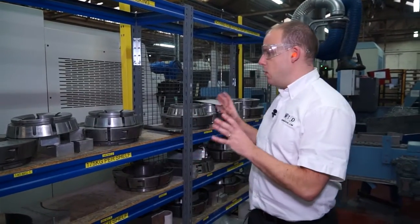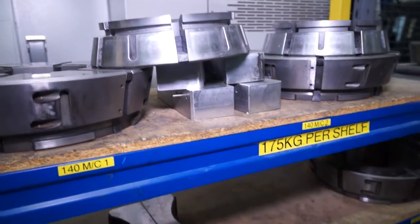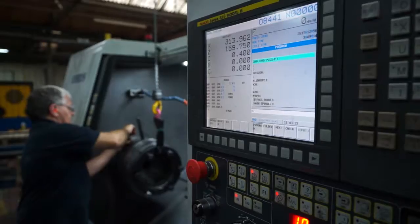We've now relocated to outside the cell and this is where the collets are stored. You can see by the sheer range of collets that they've got here that they're doing plenty of different bar diameters.